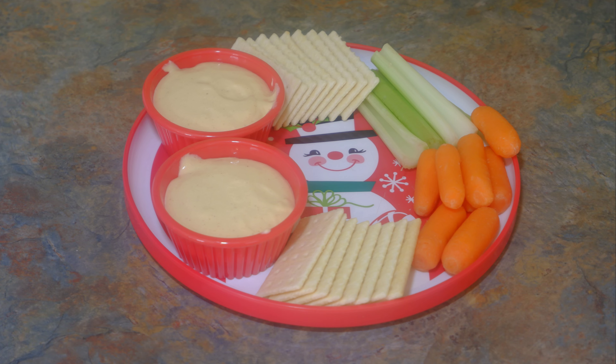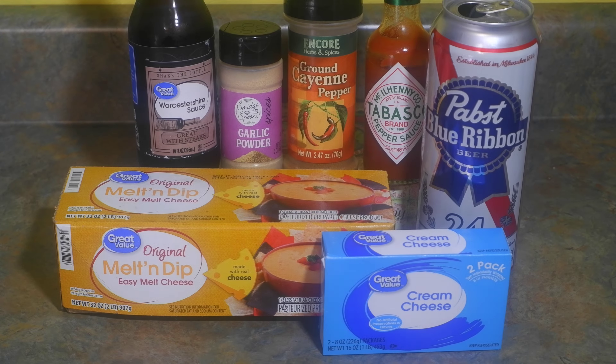I've searched through a lot of recipes, and this is my own twist on Kentucky Beer Cheese. We are using 10 ounces of regular beer, but you can use light beer to cut down on the carbs. You'll want to open the beer and allow it to sit overnight to let it go flat. Or you can speed up this process by pouring the beer in a bowl and whisking it.